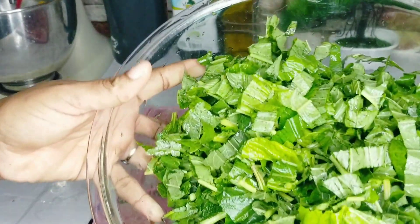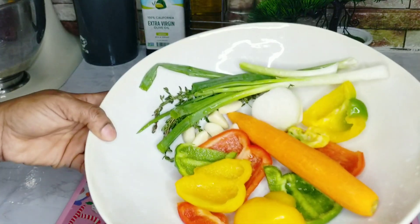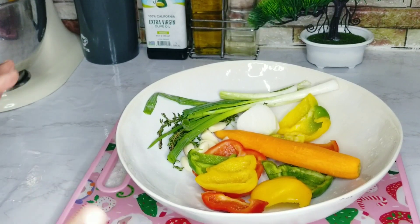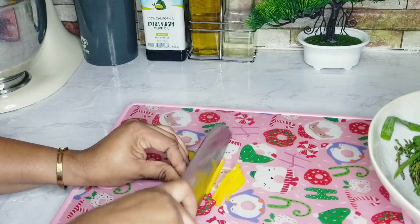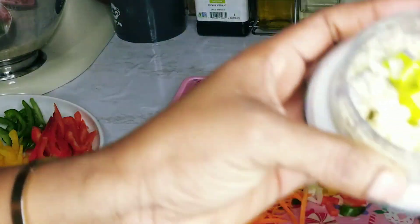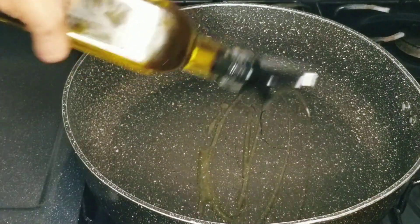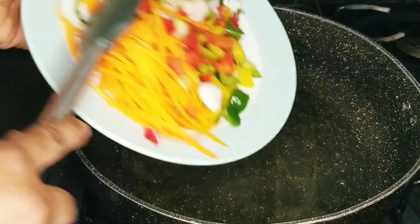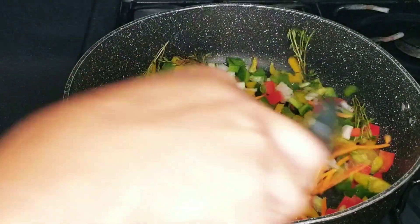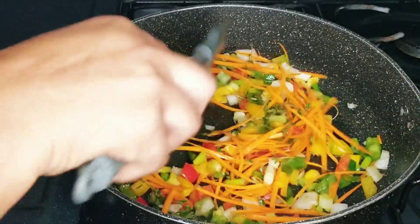The callaloo is looking nice, fresh, and clean — isn't it gorgeous? All my vegetables are nice and clean. I'm going to cut them up — enough for the sauce as well as for the callaloo. My pot is nice and hot, so I'm going in with some olive oil just to cook the callaloo. I'll also add in the garlic.